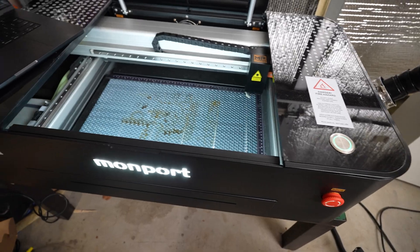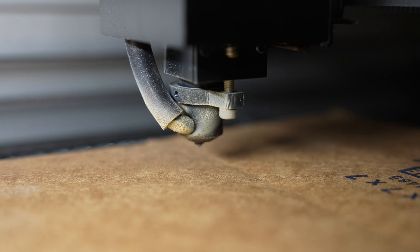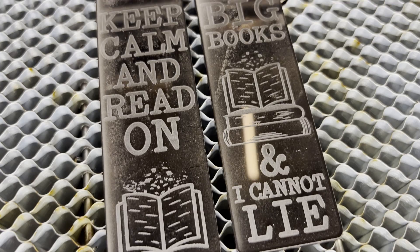This is my very first CO2 laser, the Monport Onyx 55W. I've used diode lasers before, but this is a whole different level. From autofocus to serious engraving power, here are my first impressions and the projects I've already started with it.